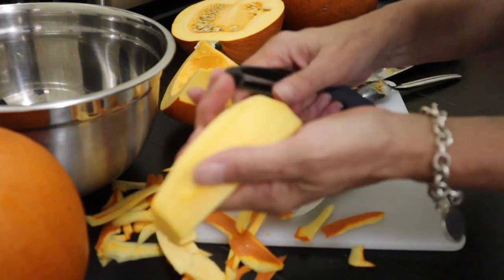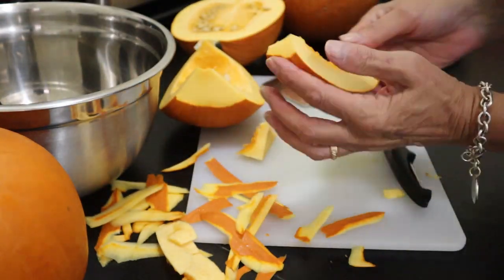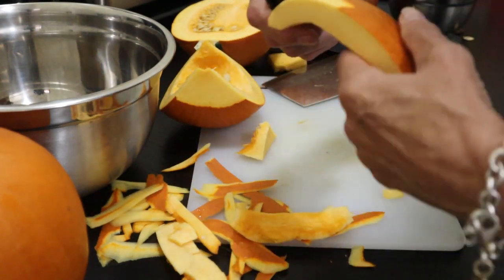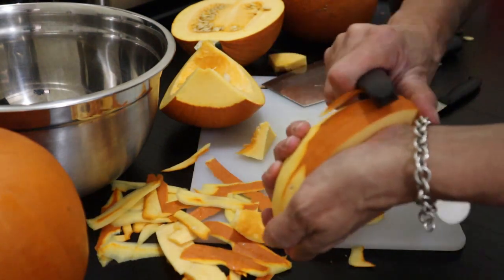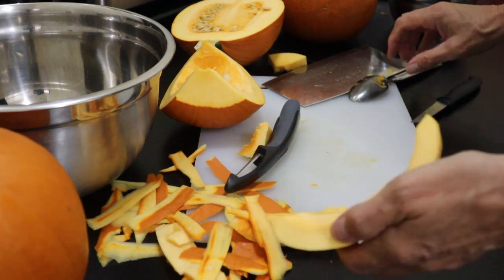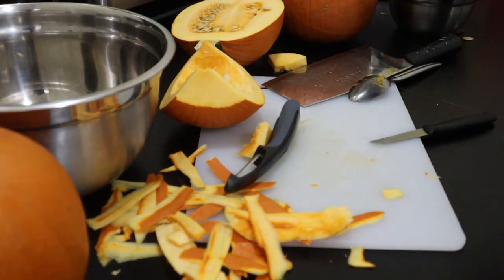I can remember one year doing about 20 or 30 of these — that was quite the job. One more and then I'll do the rest off camera. I'll get back to you when these are all cut up.